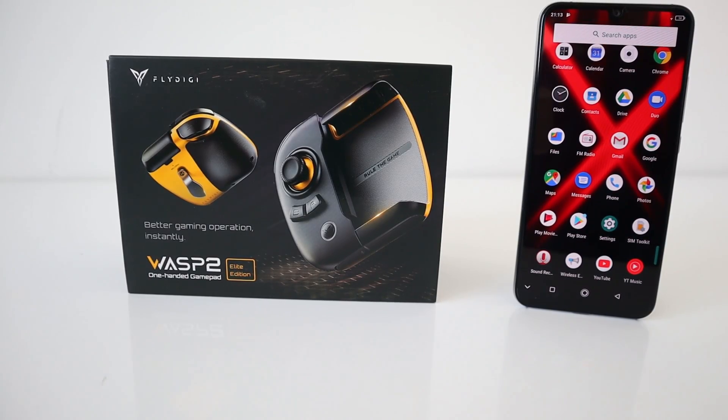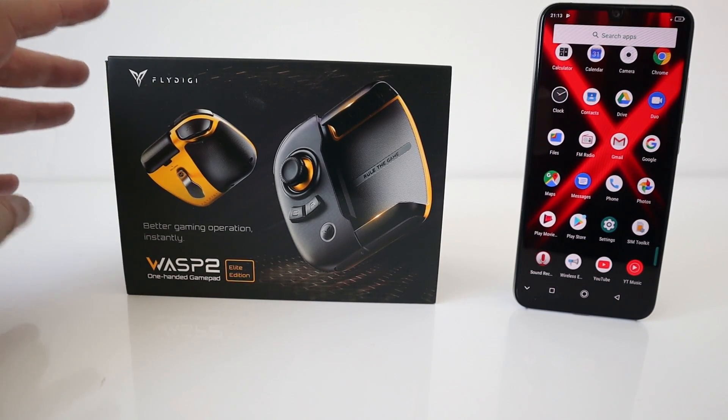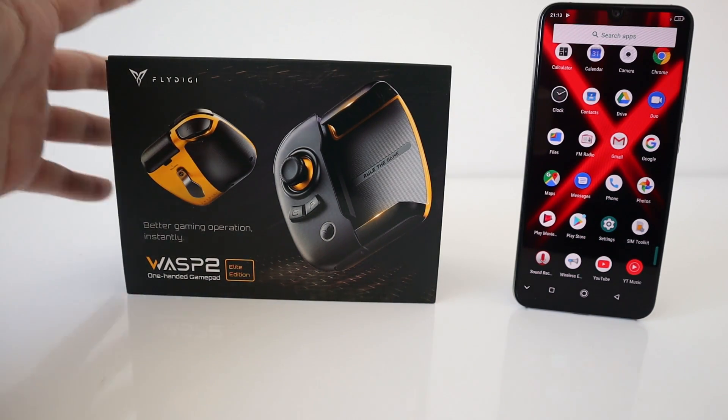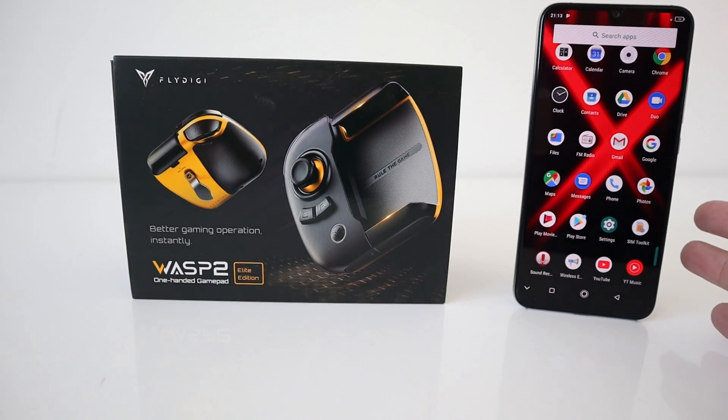Hi guys, welcome back to the channel. Today we're going to have a look at the Fly Digi Wasp 2, a sequel to the Fly Digi Wasp, the original device. You can get this for around about 50 odd pounds on Amazon at the moment. And we're going to test this with the new Umi Digi X.